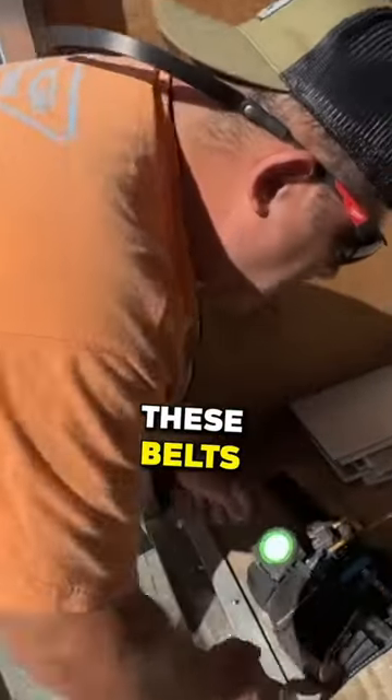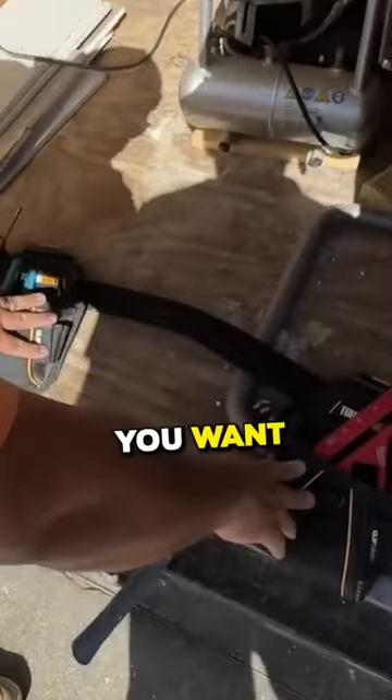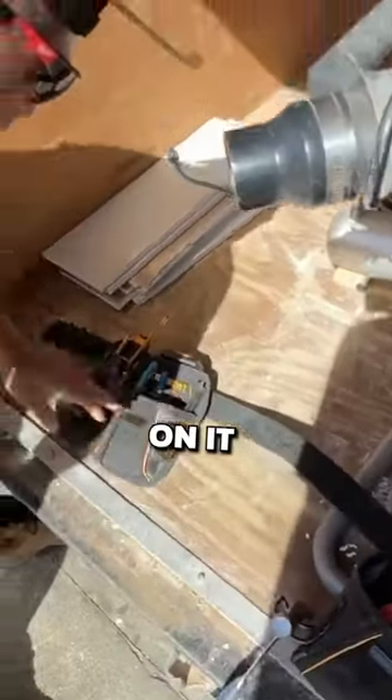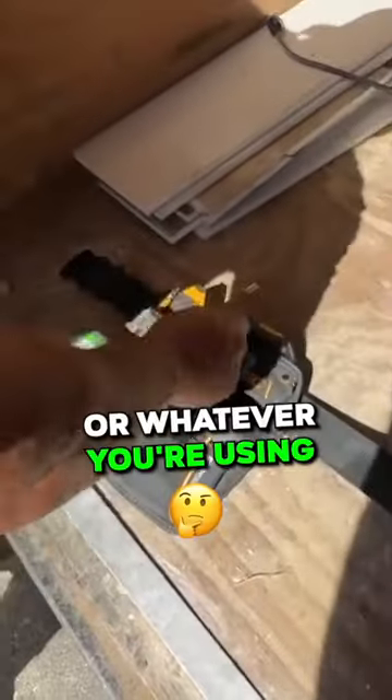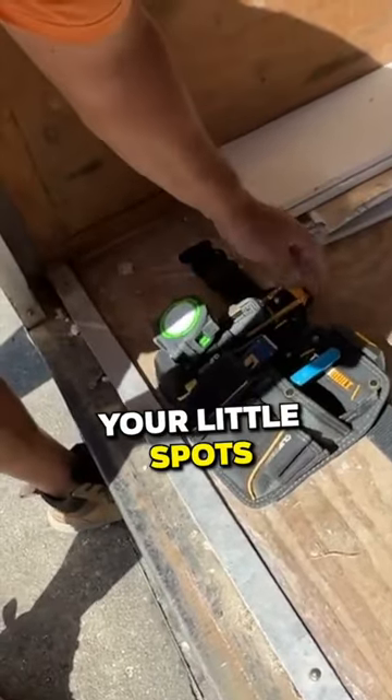What's cool about these belts is they can slide around — you can pick out whatever component you want. This has your hammer hanger on it, a spot for your wire nips or whatever you're using. You can either use this to hang your drill on or a tape measure, and then your little spots for your pencils.